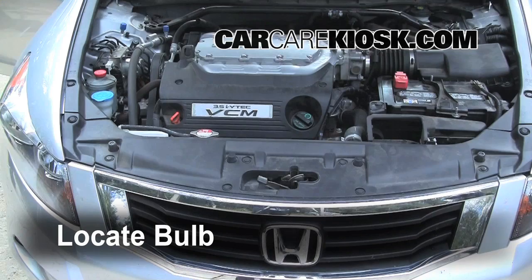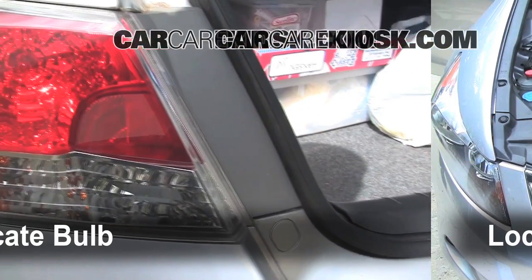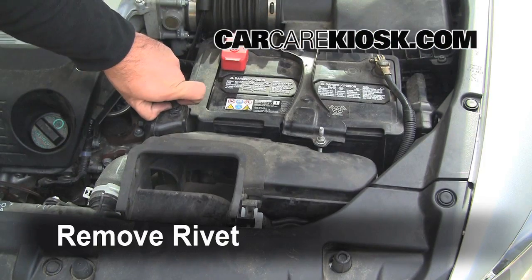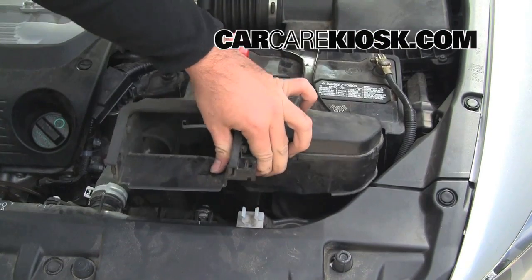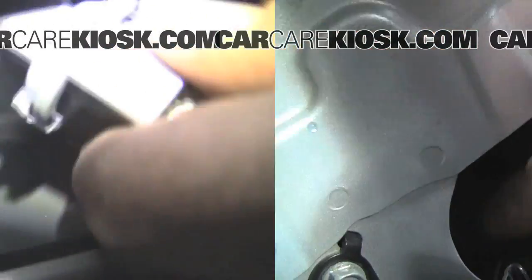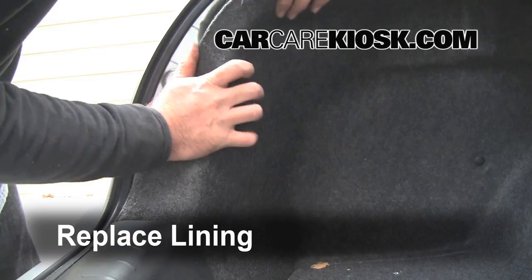Car Care Kiosk provides free how-to videos for your car. We show you where the bulb is located, how to get to it, and the exact steps needed to replace it on your car. From headlights to taillights, turn signals and more, we've got it all at CarCareKiosk.com.